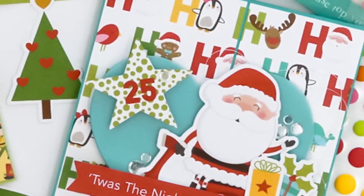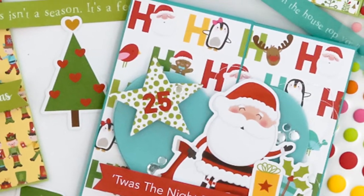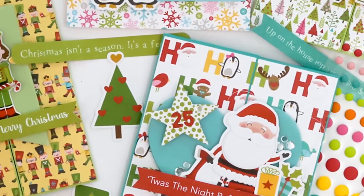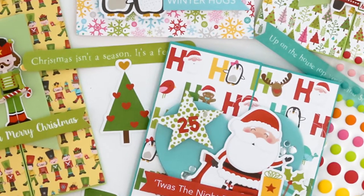I'm going to share a few tips along the way while I give you the process of creating one of these cards. You can create so many variations of this one card simply by changing the die cut shape, the patterned paper, and or the ephemera.